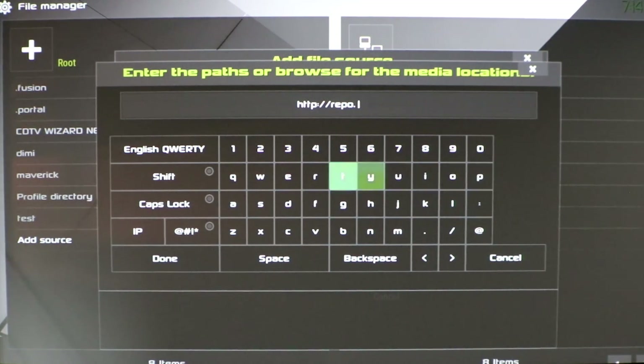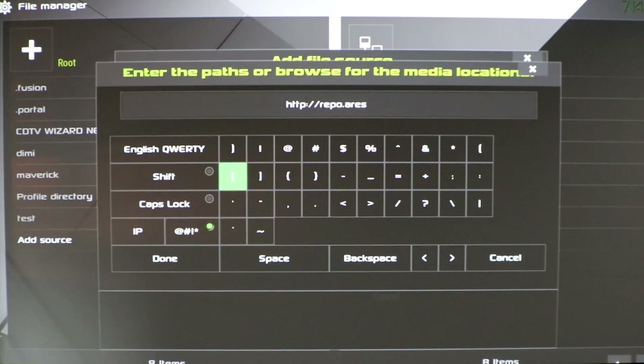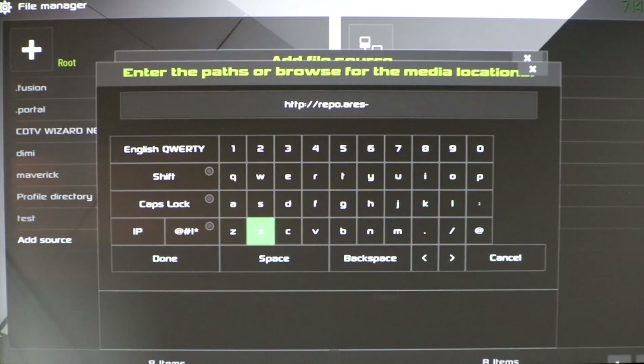What you're going to want to do is go to Add Source and click on None, and type in this address. This is going to download the Aries Project to your Fire Stick, and this is what you're going to use to wipe everything clean and start with a clean slate. The address is: http://repo.ares-project.com/magic. Leave it there for a second so you can see it.